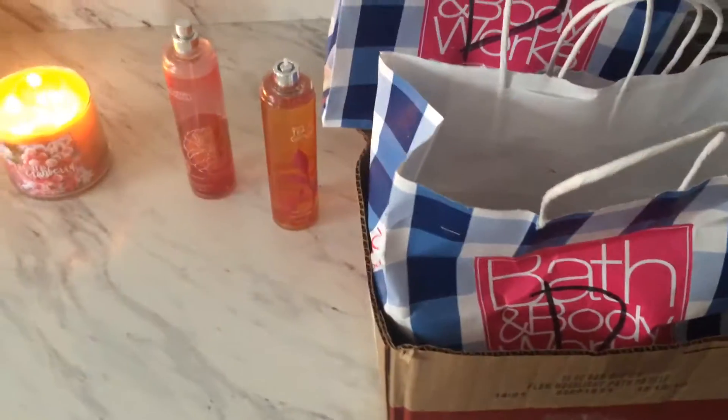Hey guys, so I'm making this video to show you guys how to salvage your dumpster diving Bath and Body Works finds.